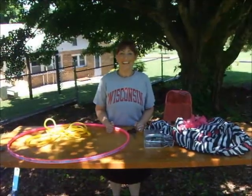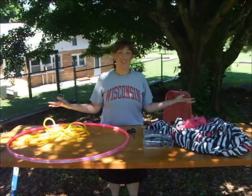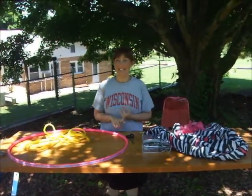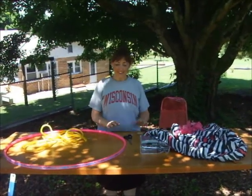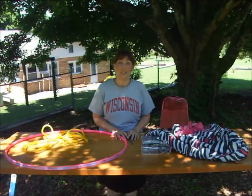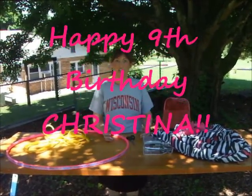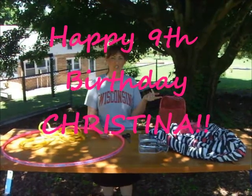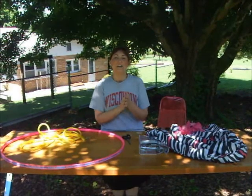Hey everybody, welcome to Wacky Wednesday! You'll notice we are not even in the house today — not in the living room, kitchen, or dining room. We're outside in my backyard because today we're making something very special. This is actually going to be someone's birthday gift — one of our viewers who is turning nine. Her birthday was yesterday, but I don't think she'll mind!